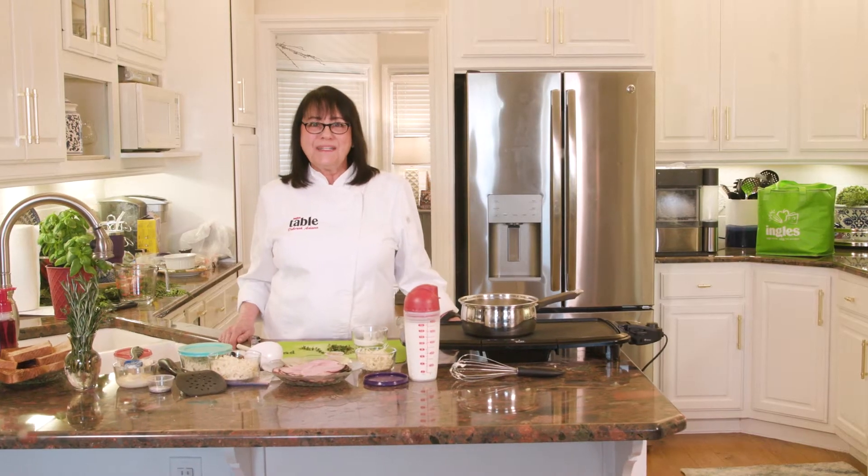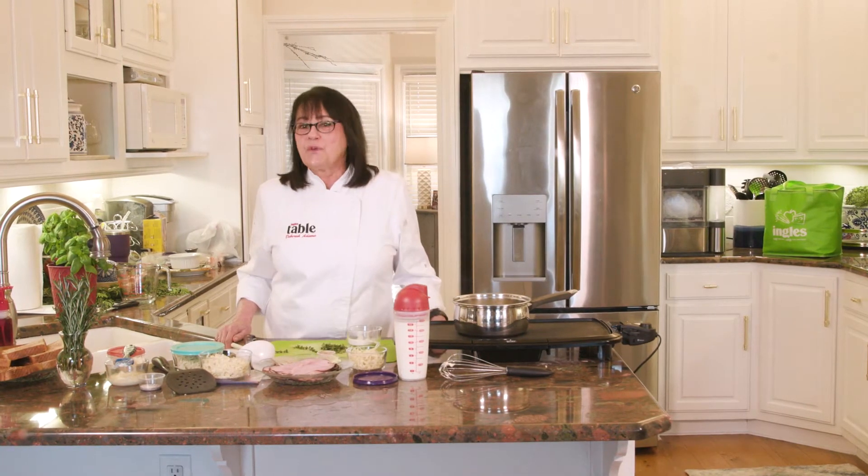Hi, I'm Debra Adams with The Ingles Table and today I'm going to make a very special sandwich for you called the Croque Monsieur. I got all of these great ingredients at Ingles, so let's get started.